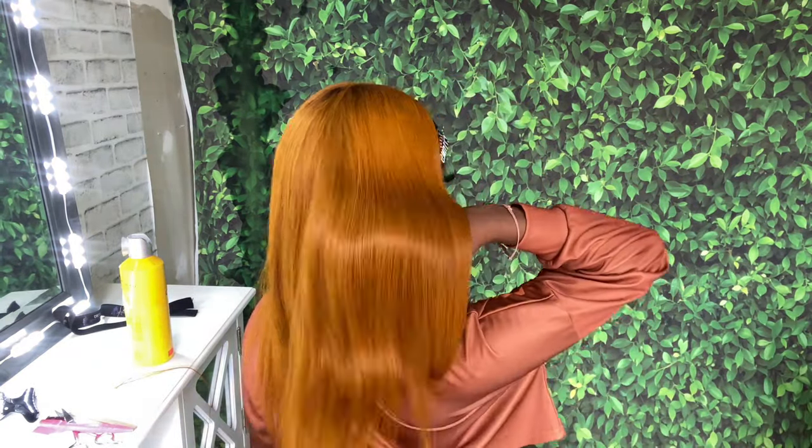Right here I'm using my Hair By J Collection silk scarf to tie my edges down. I ended up leaving this on for the rest of the day because I wanted the glue to fully dry on my head. So I didn't get to finish this video until the next day, but you're going to see that in the next clip after I show you guys my edges.